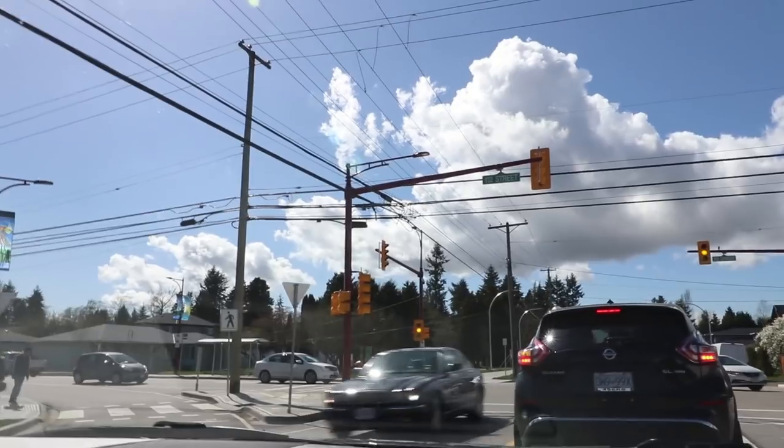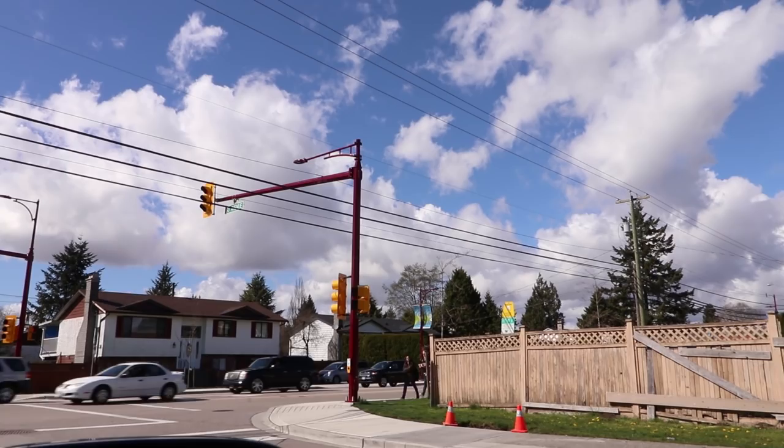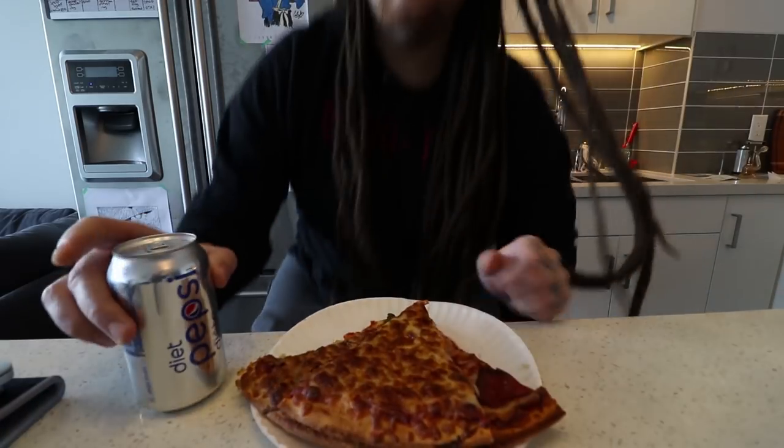It was supposed to have rained today but this is a much better option. I know I'm supposed to be eating healthy, but I'm in way too much of a rush today — dollar pizza it is.